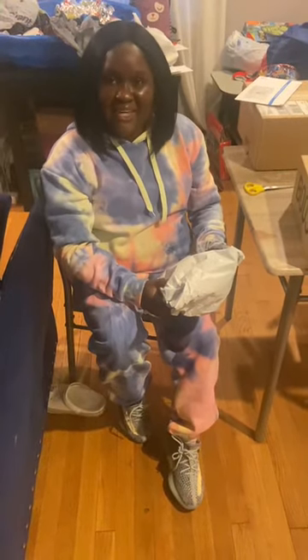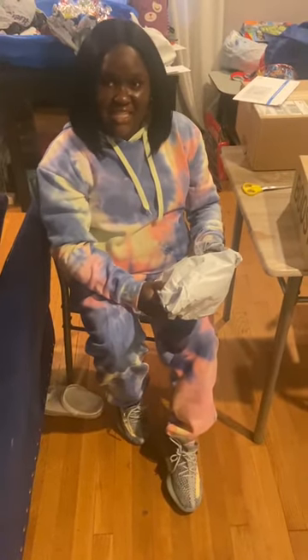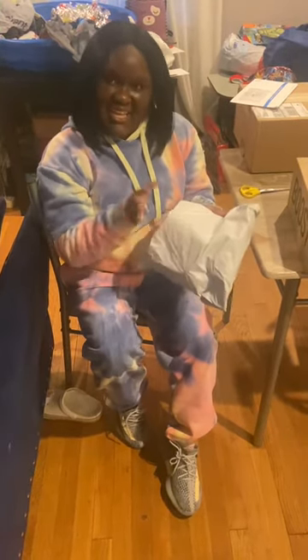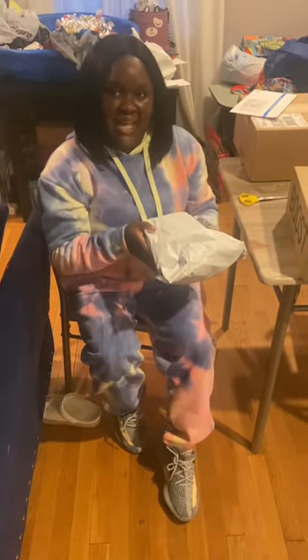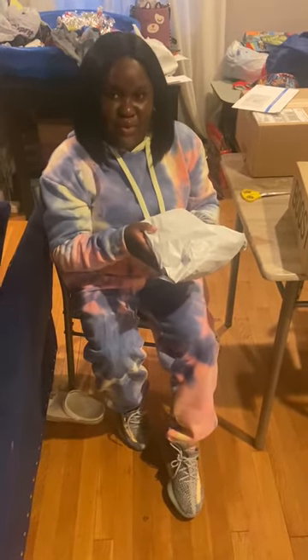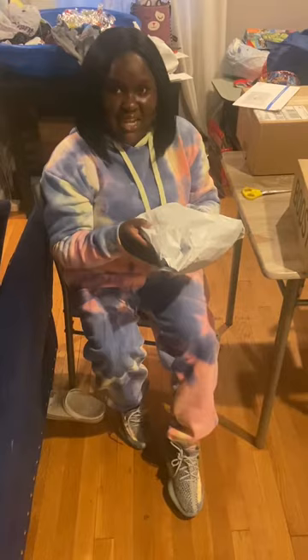Hey guys, I'm back with another video. So today's video, y'all already know what time it is — it's unwrapping time. So today I have another package I'm about to unwrap for you all. Let's see what it is.